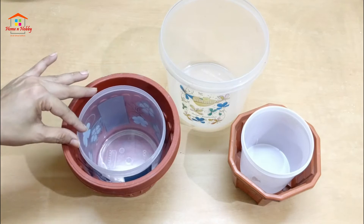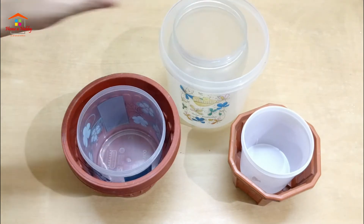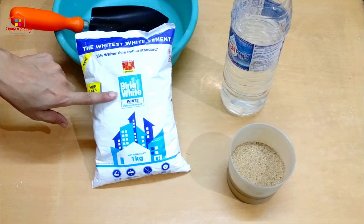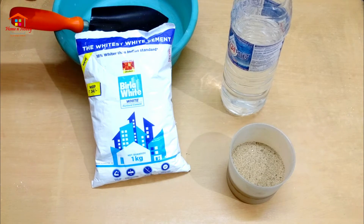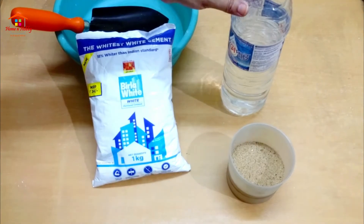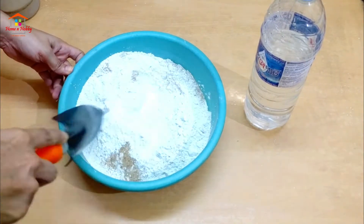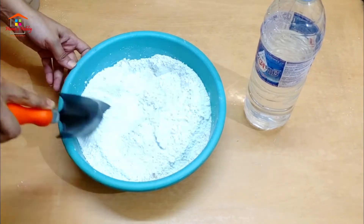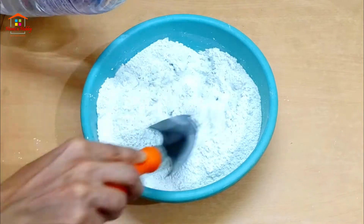We need some white cement — here I've used 1 kg of Pillar white cement, but you can use any other brand. We need some sand that we will mix with the white cement for strength, otherwise it may become brittle, and some water to mix. Now we mix thoroughly until we get a pouring consistency.